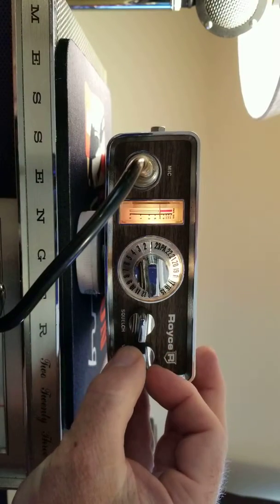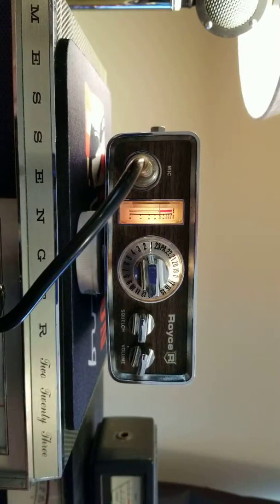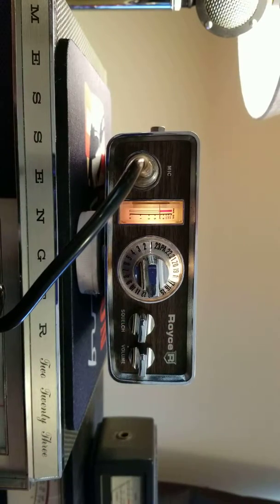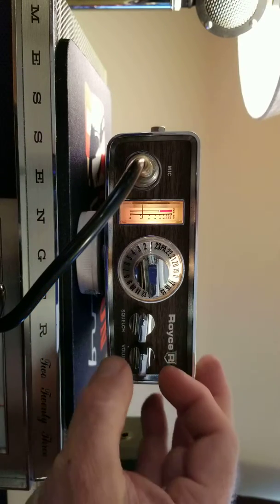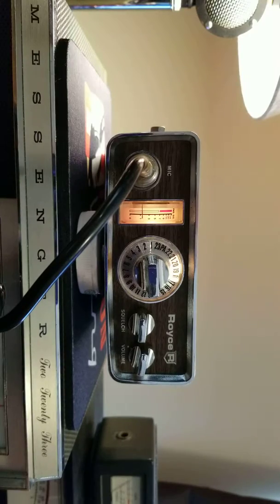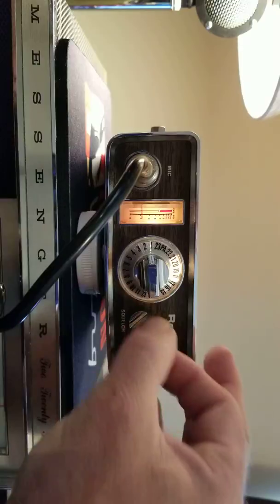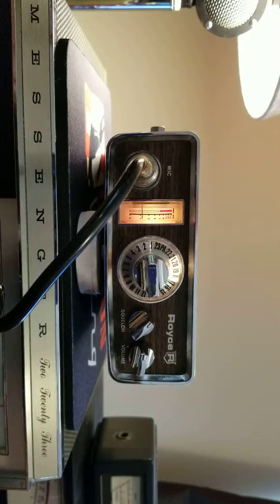Turn the unit on — as you can see the radio lights up, the meter light is on, and the meter needle is moving from the receive transmissions. It's on channel 19 right now, indicated by a channel selector light.